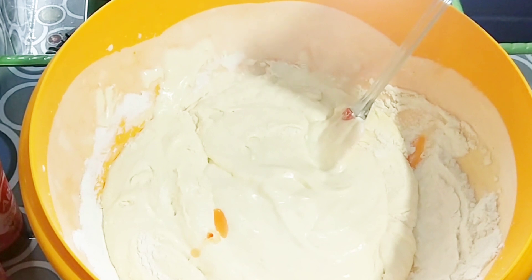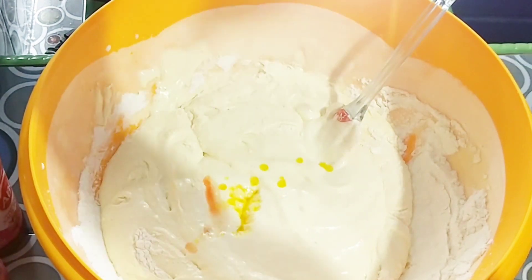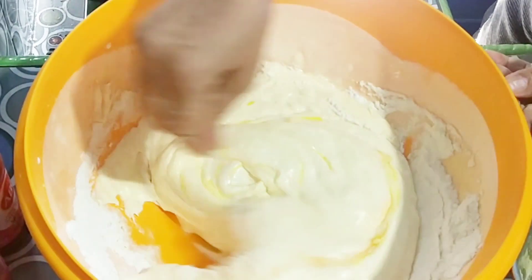Tambahkan sedikit minyak ros atau vanili, dan disini saya tambahkan margarin 3 sendok makan yang sudah saya cairkan, lalu aduk kembali hingga merata.